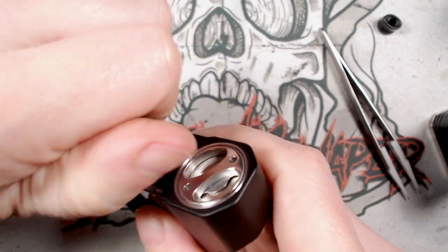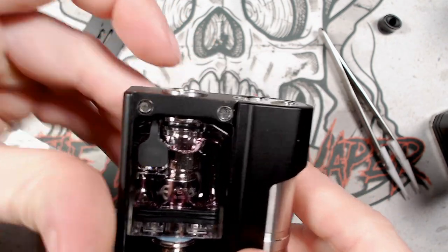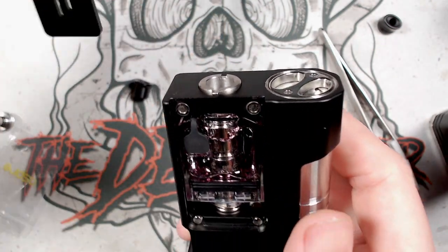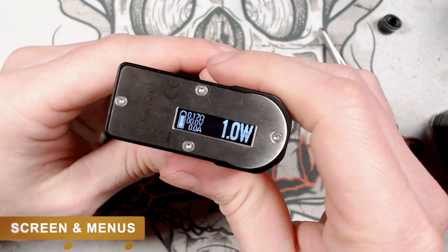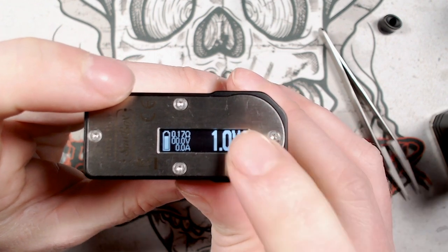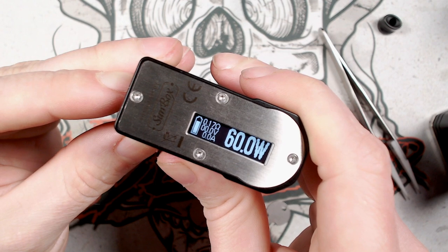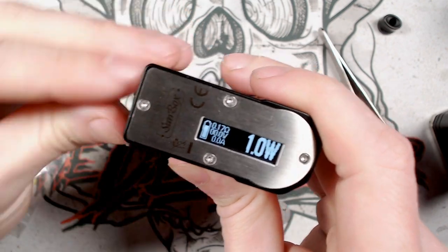The 510 drip tip does protrude slightly and won't sit fully flush — something to keep in mind. With the battery installed the screen boots up automatically, showing resistance, voltage, battery level and applied wattage. Use the up and down buttons to adjust wattage in 0.1 watt increments, up to a maximum of 60 watts, then it round-robins back to 1 watt.